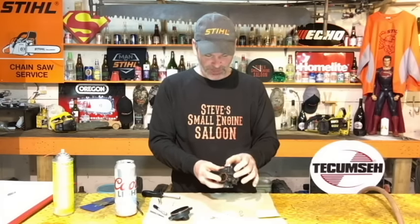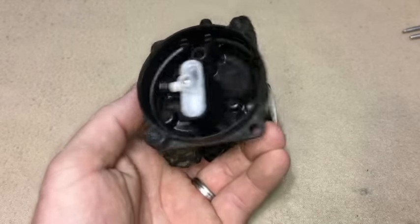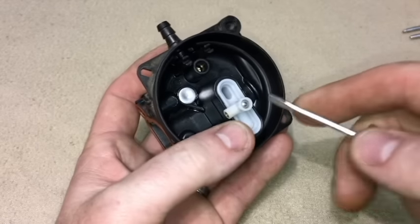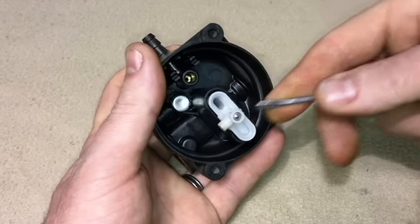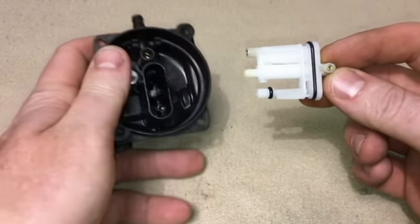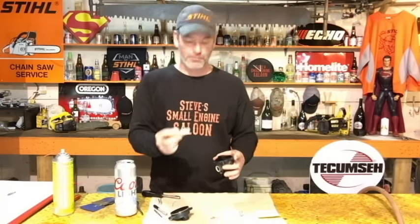Now what we have left is this white part in here — the parts diagram on Briggs & Stratton calls it a cartridge. If you take a little flat screwdriver — a carb adjusting screwdriver or a small flat watch repair screwdriver — you can pop that out by sticking it down in there and prying up. Pull that cartridge out. For now just set that aside, because I'm going to show you what I think the problem is with these things.